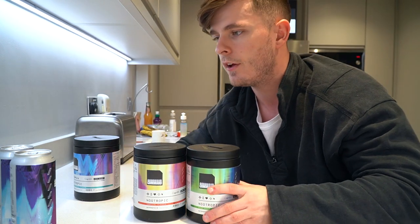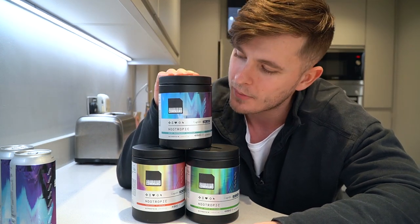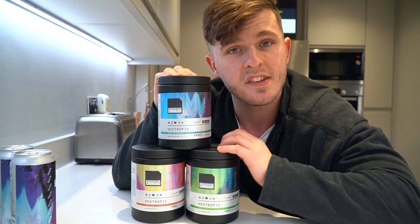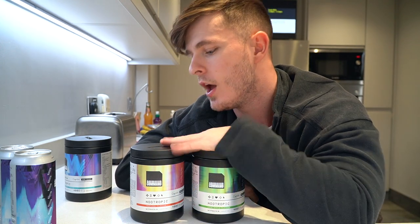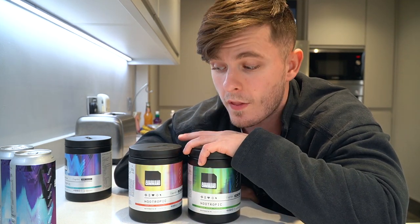Before we go any further, I am not a gamer. I just enjoy products like this — I take them whilst I edit. The video you're watching, I would have been editing it whilst taking some of this product to see how it works. I don't really have any judgment — it's not going to make me any better at COD because I haven't played it in like four years. I'm going to be testing these across different days because there's a lot of caffeine. Drop a like, comment, subscribe if you're new, follow Team Command, follow MyProtein, and follow me, LSJ underscore Fitness on Instagram.